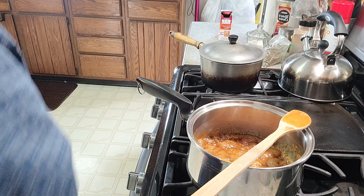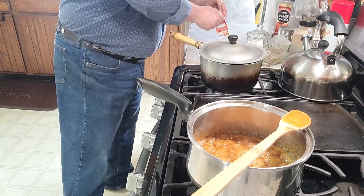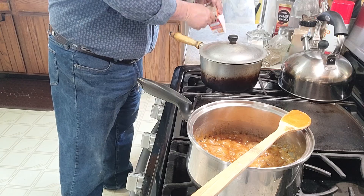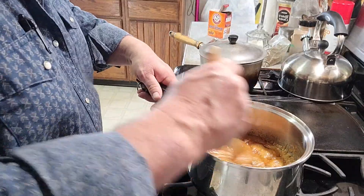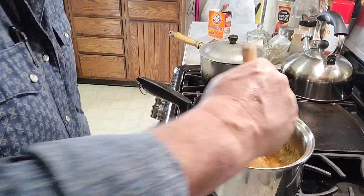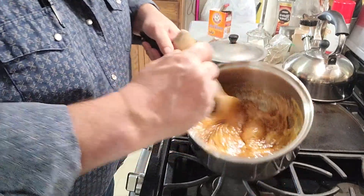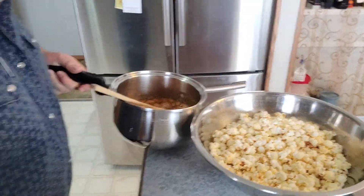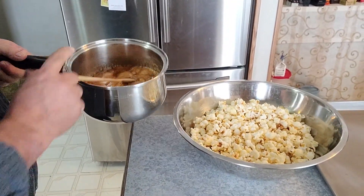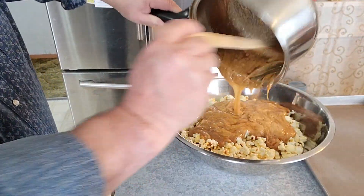I don't think it's been 10 minutes, but I think it's close enough. Alright, mix that in there. We'll turn off our heat — that's really starting to bubble up now. We'll pour it all over our popcorn; you want to try to get it all coated.